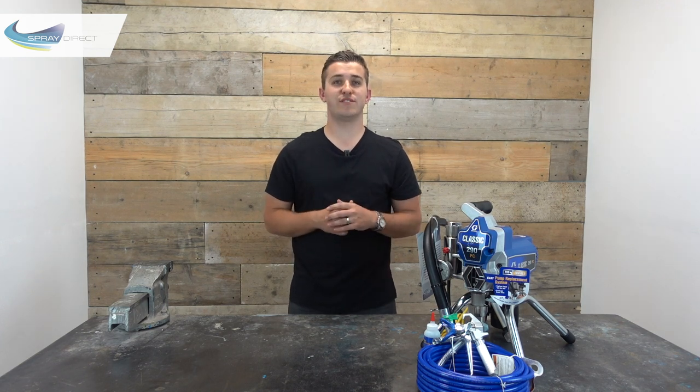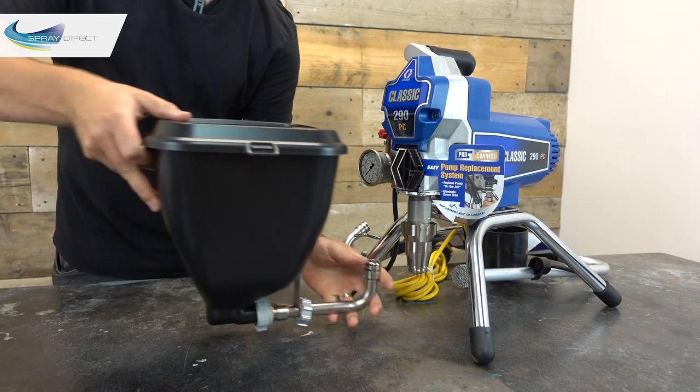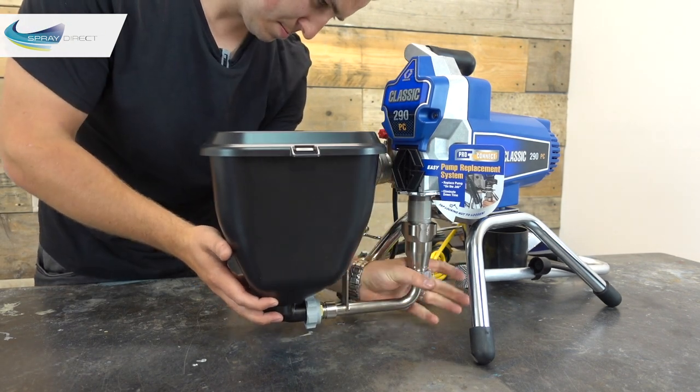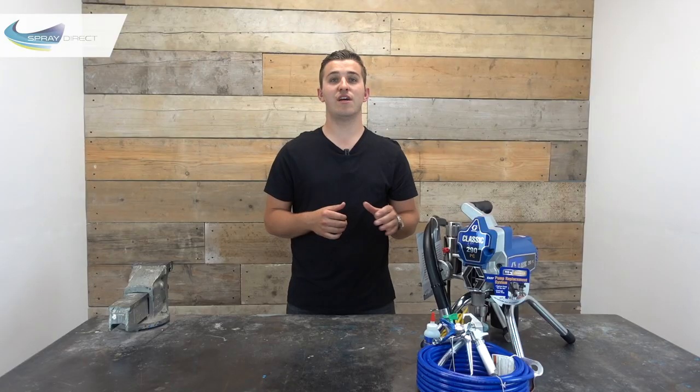If you're going to be using your 290 for smaller jobs where you aren't going to be using loads of material, you might consider the optional hopper kit, which gives you a 5.7 litre container that you can pour your material directly into. The benefits of the hopper are that it's really good for small batches because it takes much less material to get it pumping, and we haven't got to fill up this suction hose. They're also really easy and quick to clean out, which allows for much quicker colour changes.